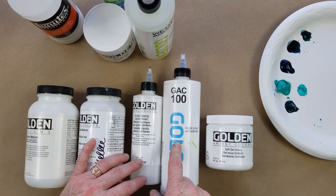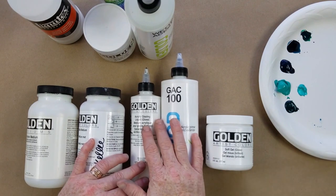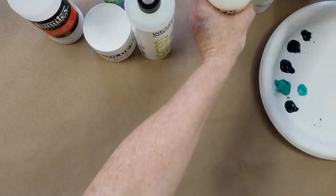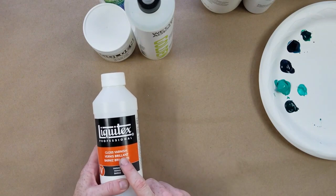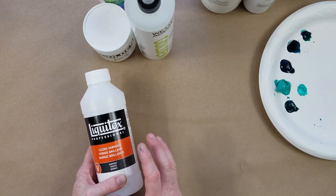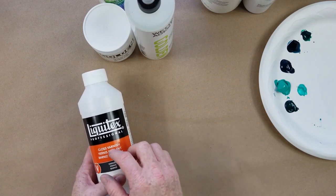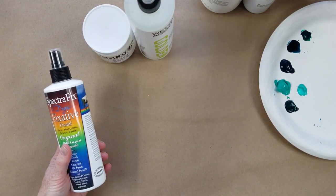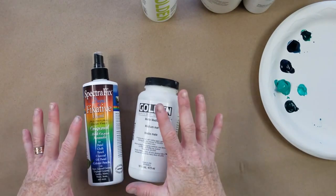The GAC 100 will extend the wetness so it stays wet longer without drying out — more workability. For finishing, I like a gloss varnish, but there are also matte varnishes and satin varnishes in between. This brush-on varnish protects your work when you're all finished — it's not something you mix into your work, it's a finishing product. But along the way, if you want, you can use a matte medium to hold layers in place.